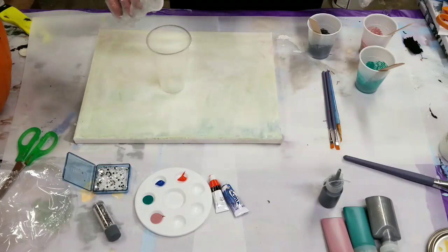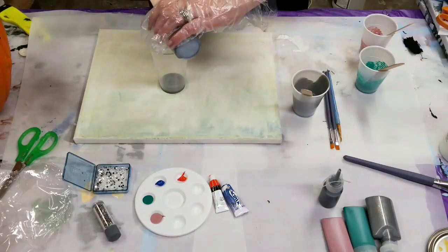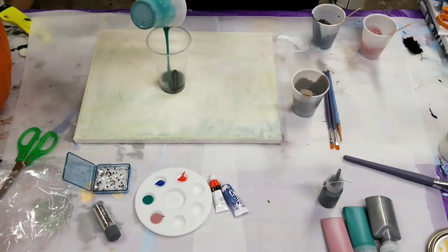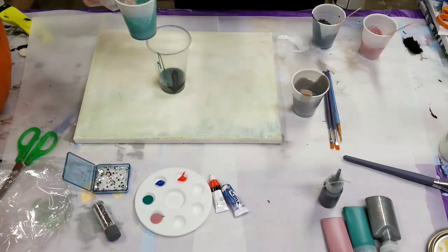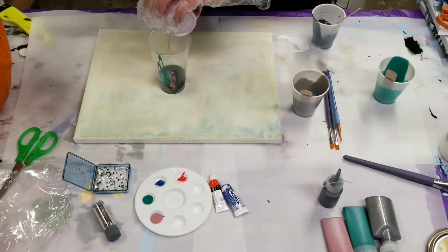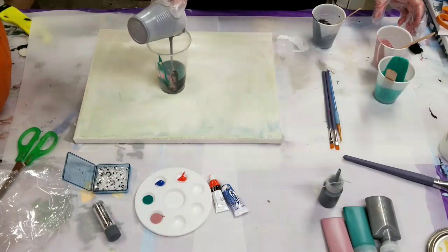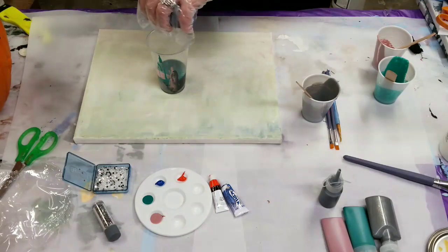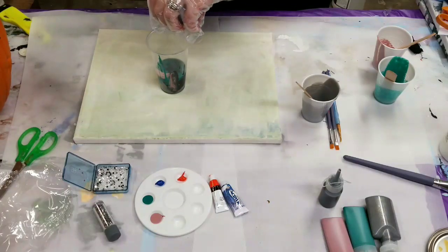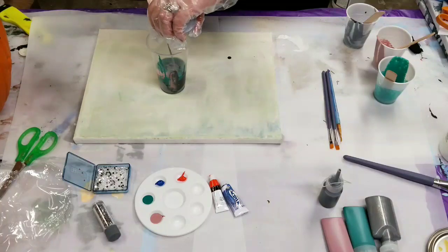All right, so this is going to be basically the background of our painting. I am reusing a canvas because I'm running low on canvases and I wanted this size specifically. But that's all good, it'll work just fine guys. So we're going to do — this is going to be quite the experiment and it's going to be hopefully a lot of fun. We're going to do a few different techniques in here. All right, so there's that.